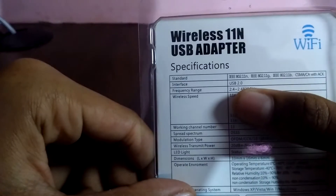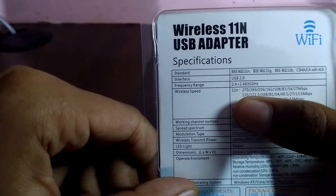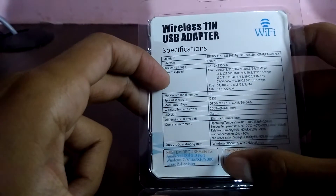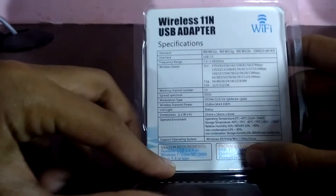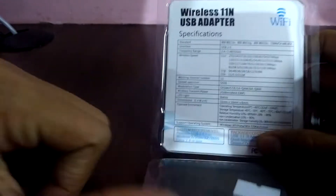It is a USB 2.0 adapter and supports a frequency range of 2.4 to 2.4835 gigahertz. The operating systems it supports are Windows XP, Vista, Windows 7, Mac, and Linux. The dimensions are 33 mm x 16 mm x 6 mm, which is really small.